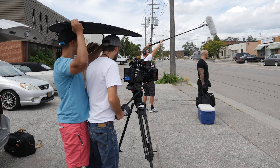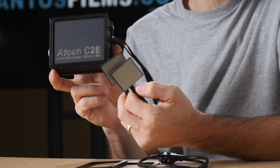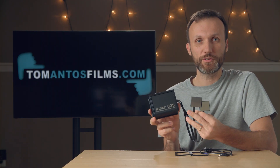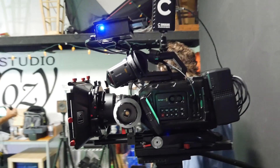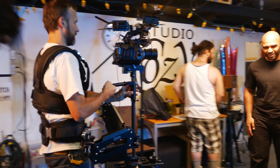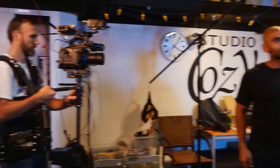Essentially what it does is it allows you to use more affordable SSD drives instead of CFast cards. Right now CFast cards are coming down in price, but they're still not as affordable as SSDs. So if you're going to be recording a lot of footage, it might be a more economic way to actually use SSDs instead. This adapter essentially fools your camera into thinking that you have CFast cards plugged in when in fact you're using SSDs.